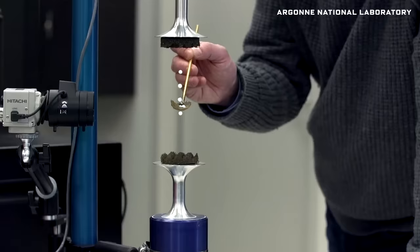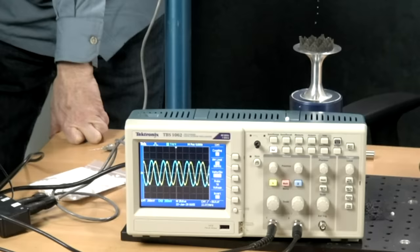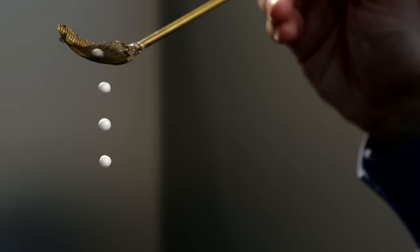We have a matched transducer and horn down here, and that will generate another sound wave. When these two waves interact, you'll get what's called a standing wave — they'll cancel in places and reinforce in others to create nodes and anti-nodes. And in those particular places where they cancel, you can put an object in and levitate it.